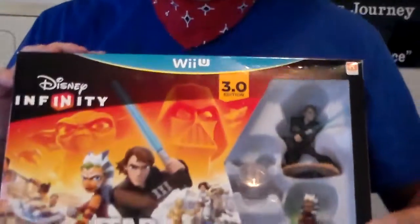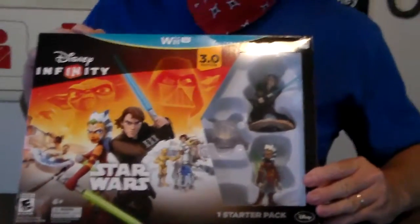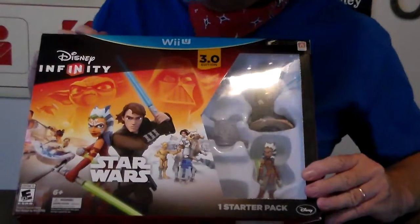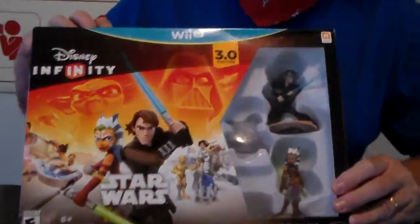Woohoo! I'm Buster Bowtie. Today we're going to look at Disney Infinity 3.0 Star Wars Edition.